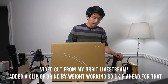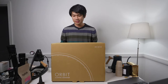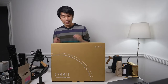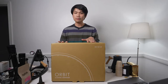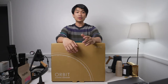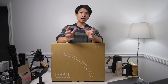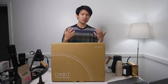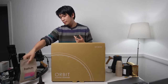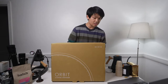We have the Acaia Orbit, and this is really exciting because this is Acaia's first grinder - a 64 millimeter flat burr grinder. One of them here has been graciously lent by the Bay Area community. We'll open it up, take a look at what's inside, and then we have another Orbit behind there which we'll use to install Caspers in. It's kind of late, around 8, so we're going to be pulling some half-calf.